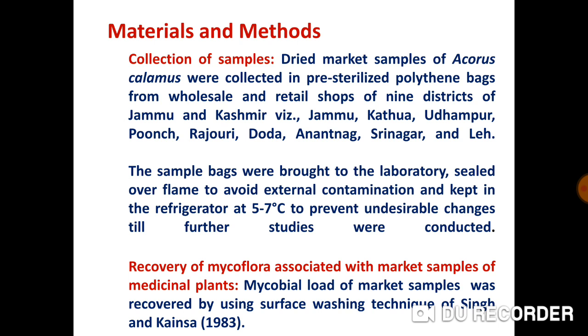Materials and methods: Collection of samples. Dried samples of Acorus Calamus were collected in pre-sterilized polythene bags from wholesale and retail shops of different districts of the state, including the Leh district. The sample bags were brought to the laboratory and sealed over flame to avoid external contamination.